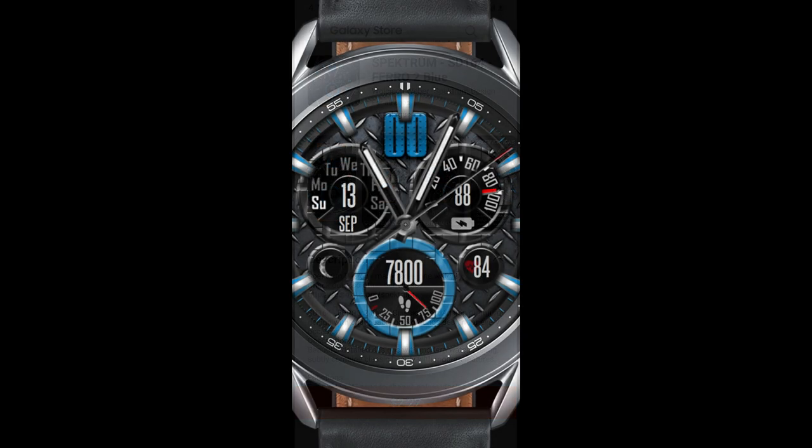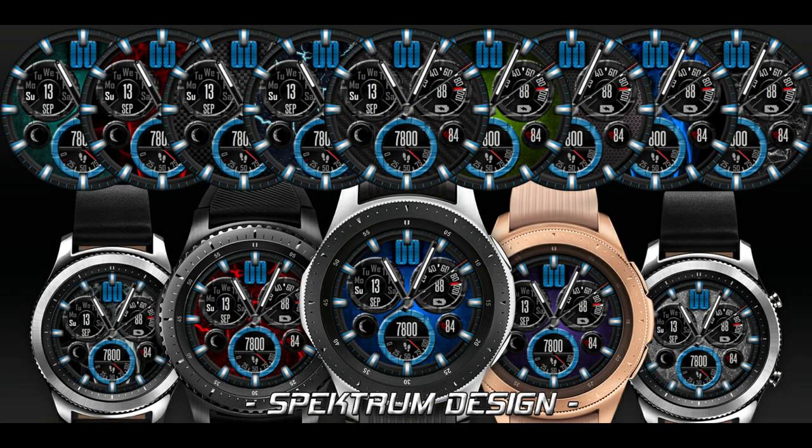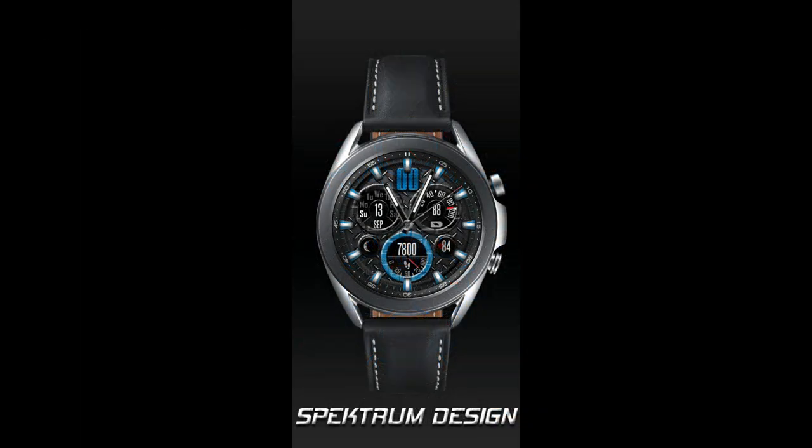Once again I have a ton of coupon codes to give away for both of these designs that I'll be reviewing, so if you act quickly you may even be able to download one or both of these for free. Just keep in mind the codes are on a first-come, first-use basis only and have been limited by Samsung to 50 per country.